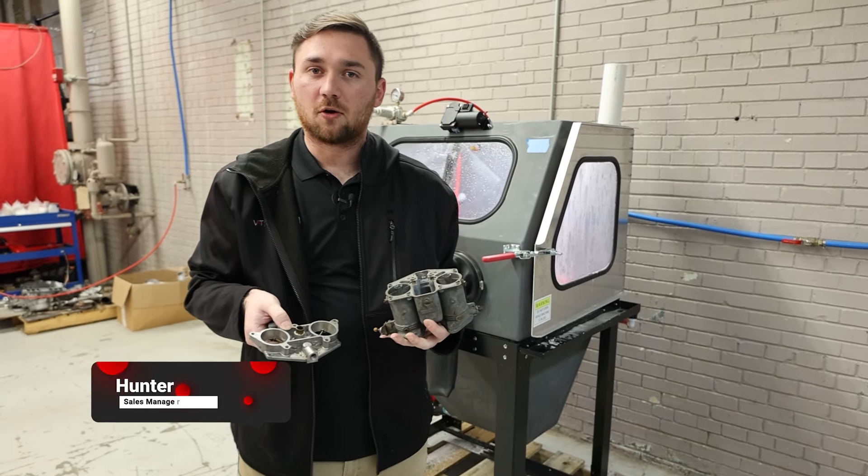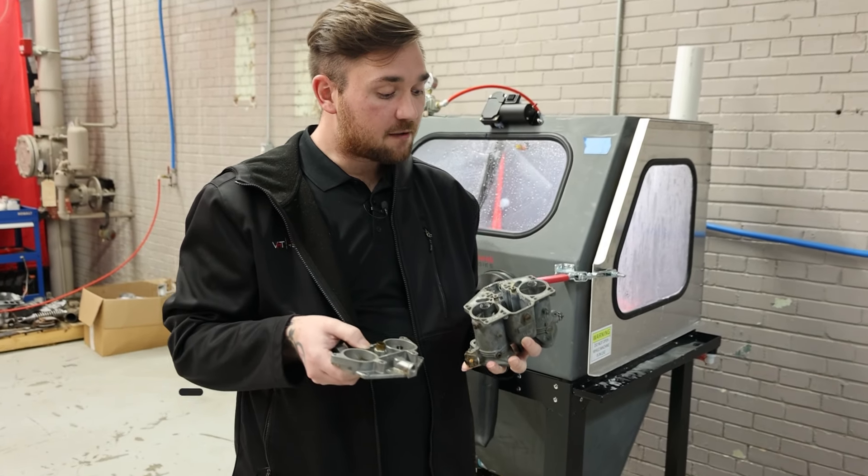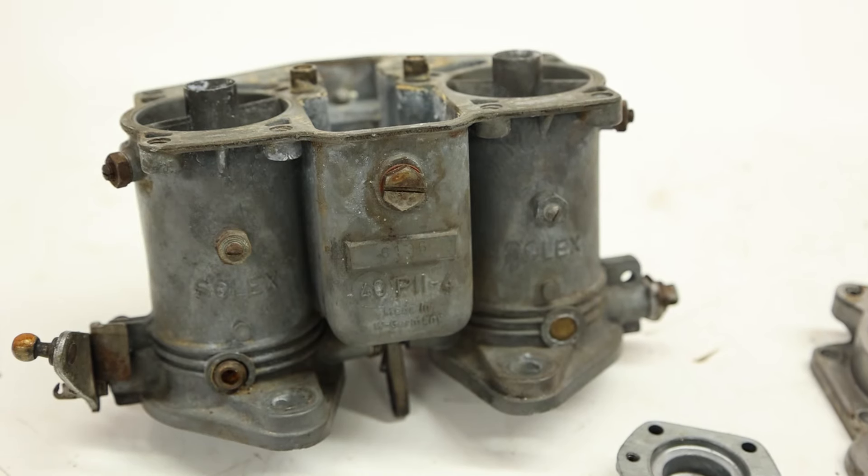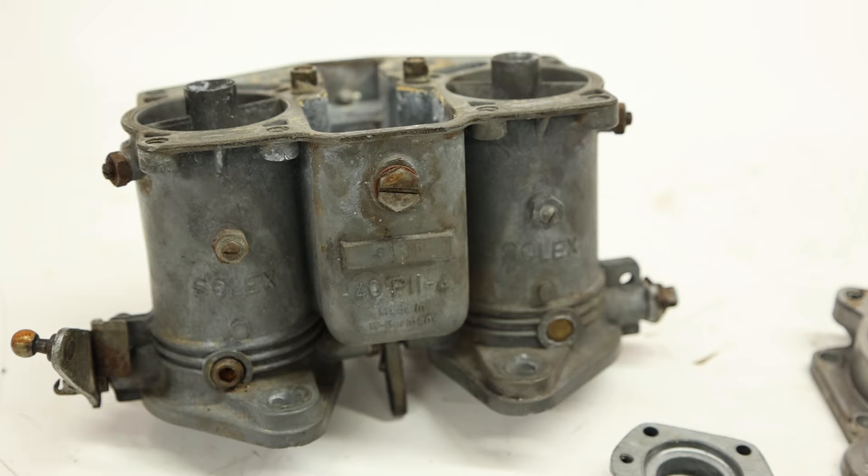Hello everyone, this is Hunter at Vapor Honing Technologies. Today we have a broken down Porsche carburetor. We're going to blast this and really show you the effectiveness and why vapor honing is very beneficial on these parts.